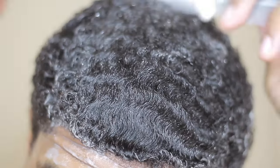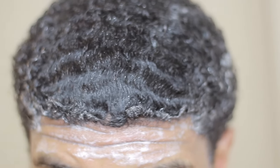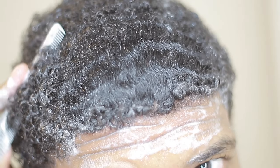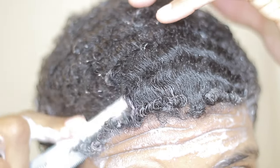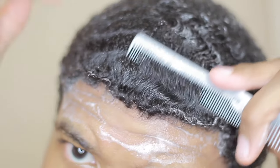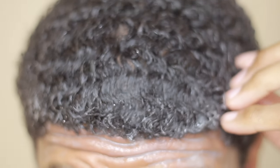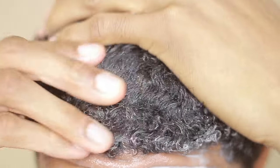I'm back with another 180 wave, 360 wave video, and I'm going to be talking about the different types of products you can use on your waves. This also works with 540s and 720s — depending on whatever pattern you have, this video is going to help you. I'm going to explain it and also tell you from my experience what products work best, and what types of hair products work best on different hair types.